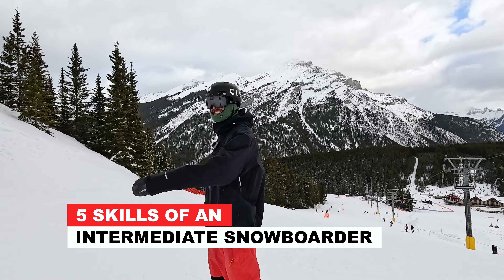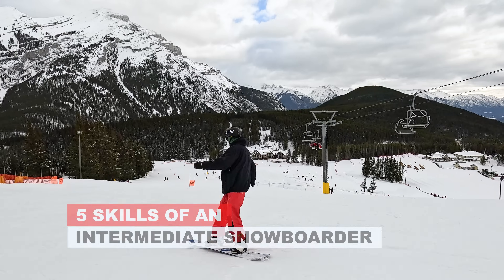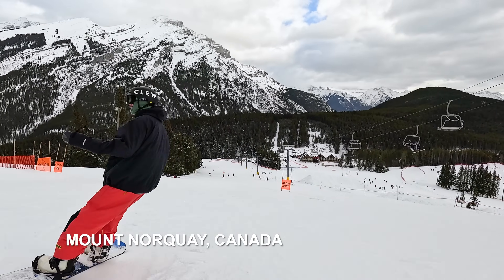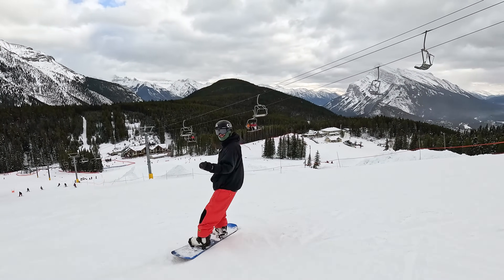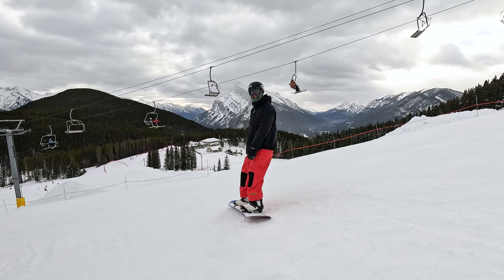What's up everyone, today we're riding at Mount Norquay in Banff, Alberta, Canada. In this video I've got five ways to know if you're an intermediate level snowboarder. I'll run through all the different skills, and if you don't quite have some of these skills I'll also give you some tips so that you can get to that intermediate level.